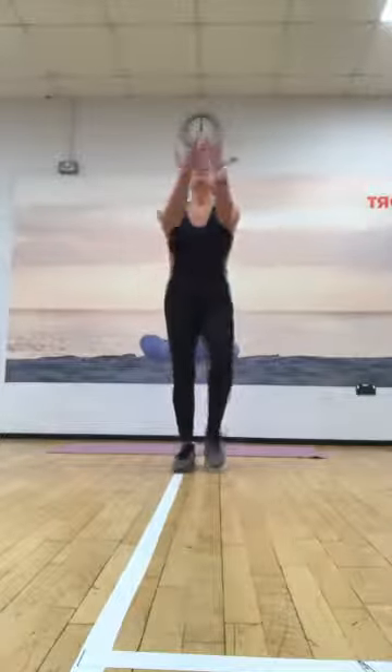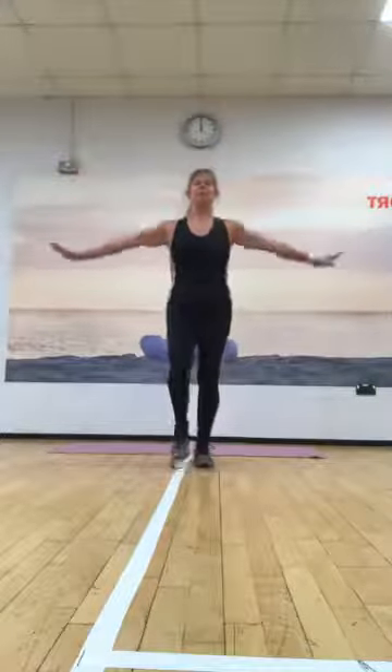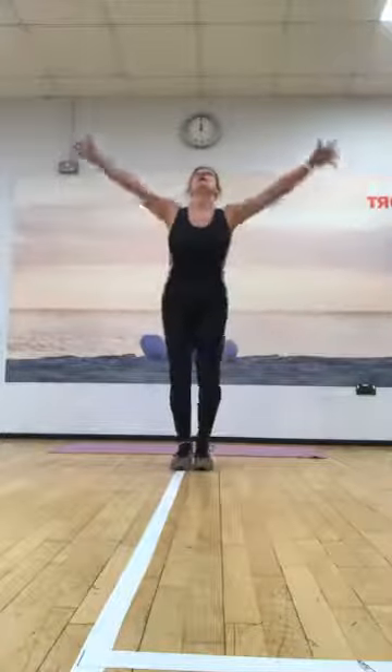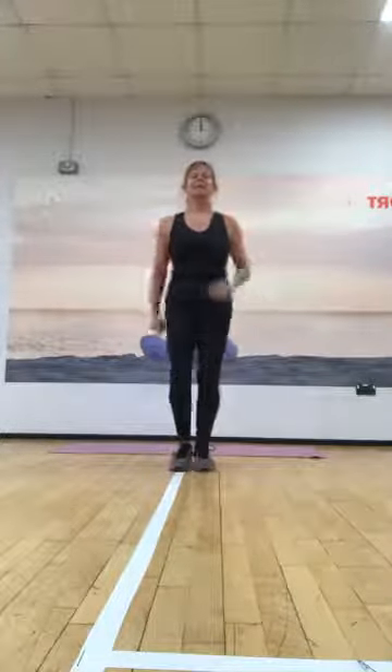Nice and gently, let's breathe in through the nose, then stretch up, exhale down through the mouth. Tummy in, nice and tight. Here we go, lift it up and again, and take it down. Okay, so just march.